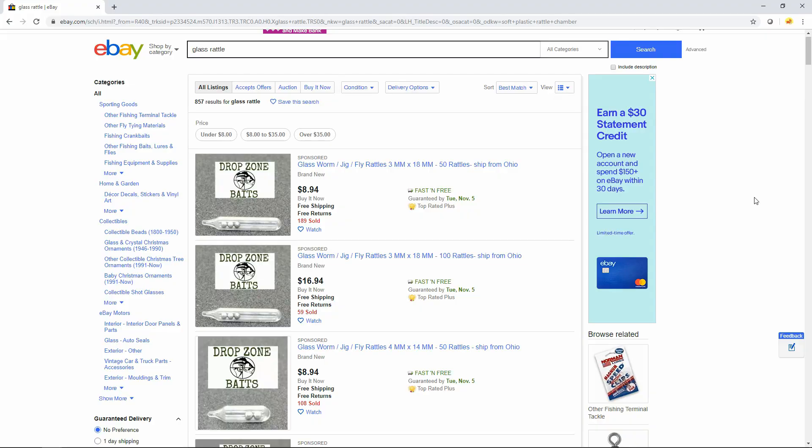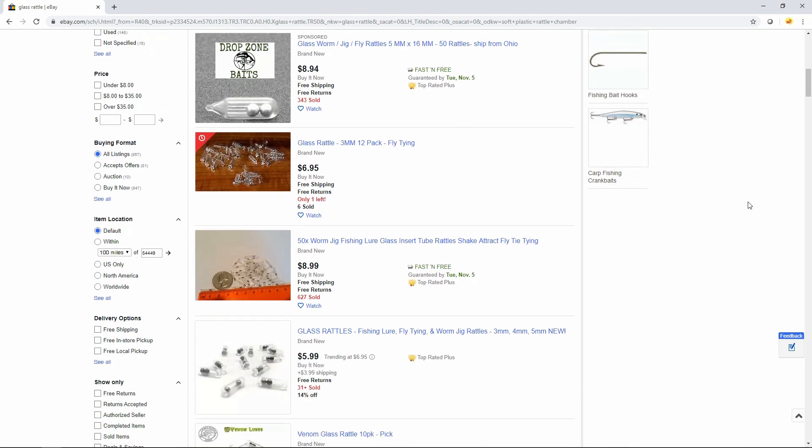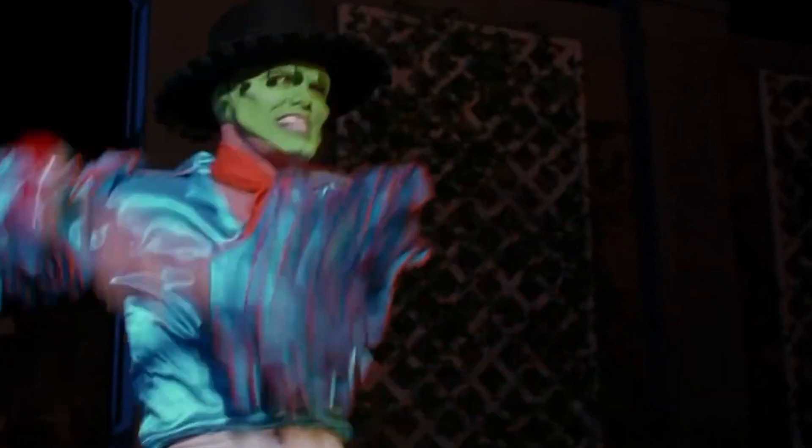I think today we'll go over a project I did a little while ago — I made rattles to insert into soft plastic baits. Now I know what you may be thinking: you might be thinking, 'Elliot, you can just go on eBay and find rattles for soft plastics for pennies on the dollar.' You're not wrong, but that's not what this channel is about. This channel is about making rattles, so that's what I did.